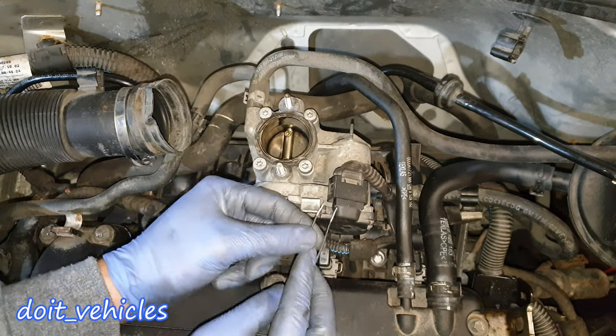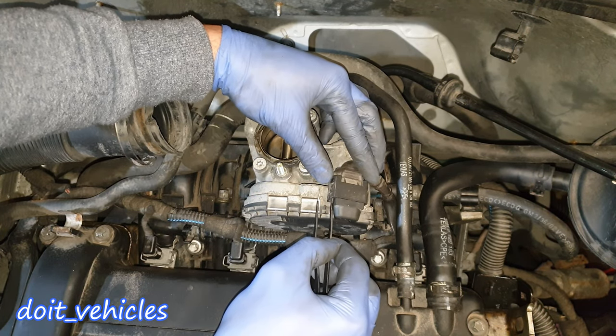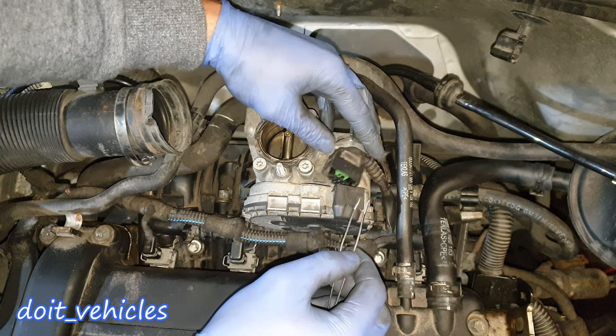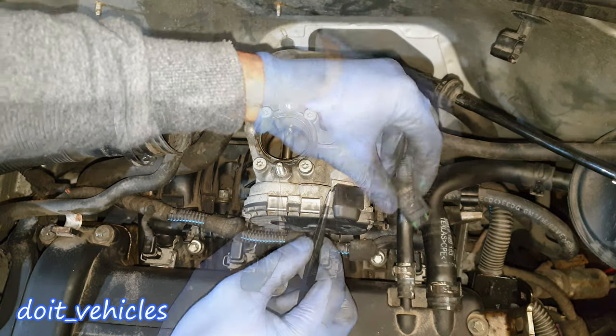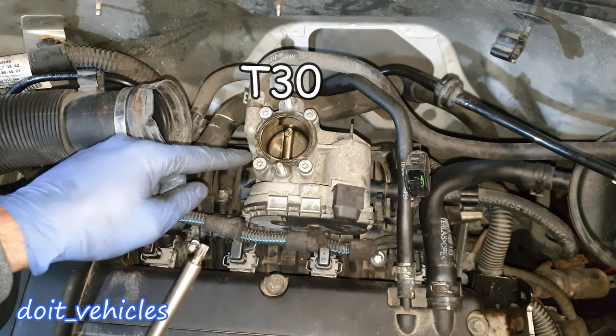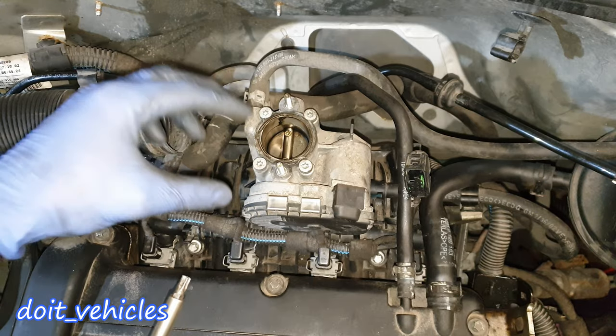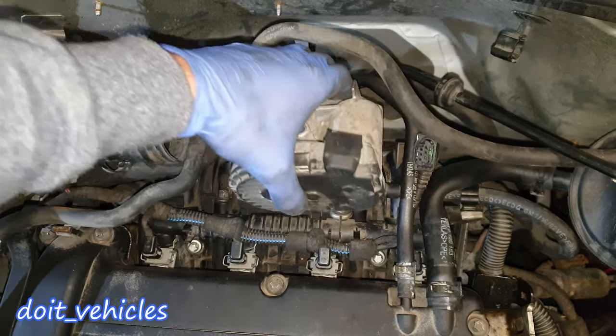In order to easily unplug this connector, you're gonna use some sort of needles to pry out the little clips on the sides and then it will come out — you gotta pry out both sides. This connector can be very stuck in there. Again with a T30 you've got 4 bolts which hold the throttle body on the intake manifold.